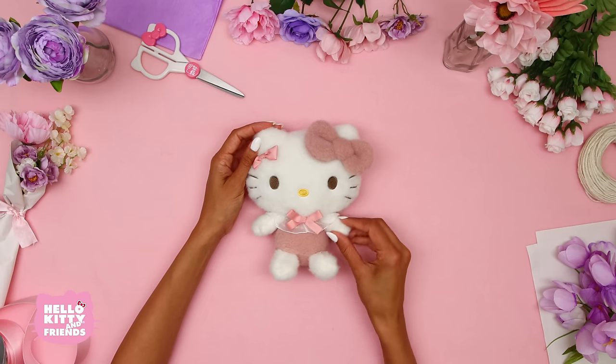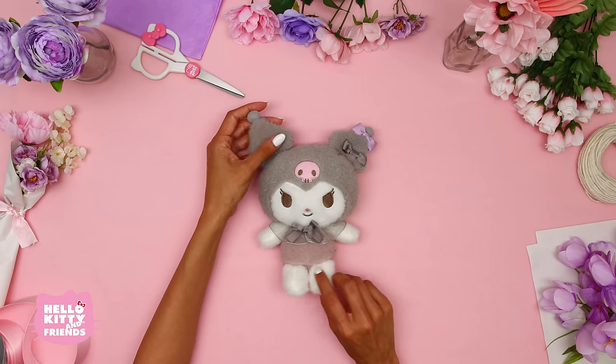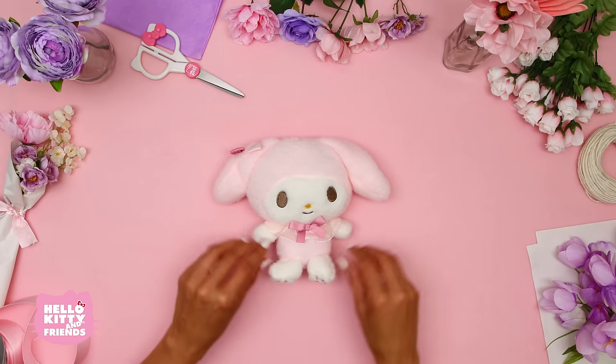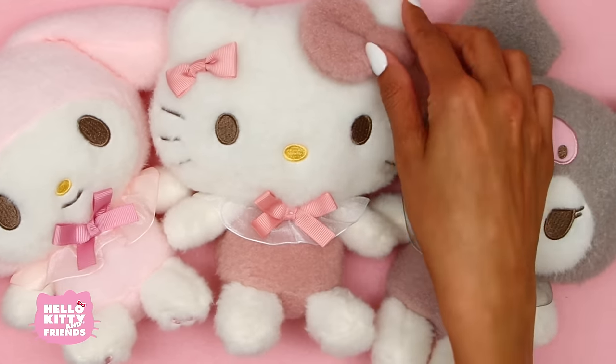Start by selecting the plushies you want to use for your bouquet. The plushies we chose are all available on Sanrio.com in the link in the description. You can also choose different characters and sizes depending on which one you'd like to use.